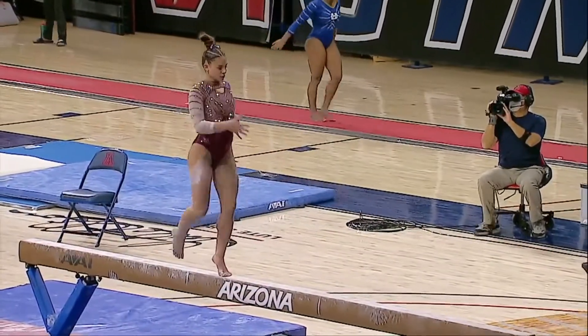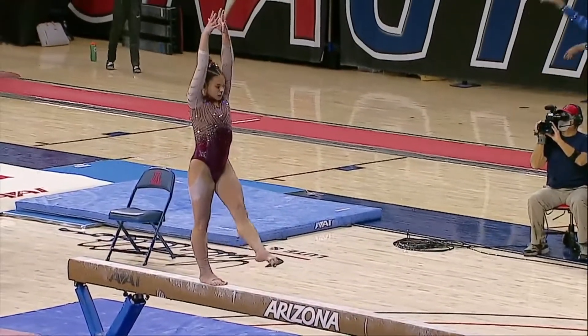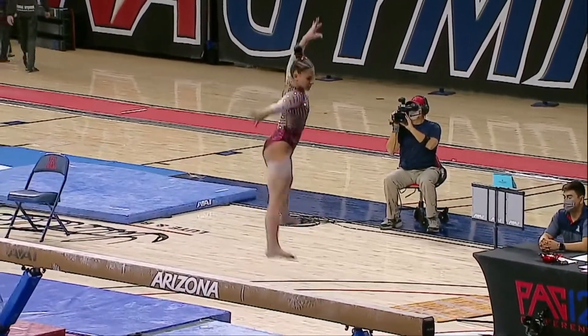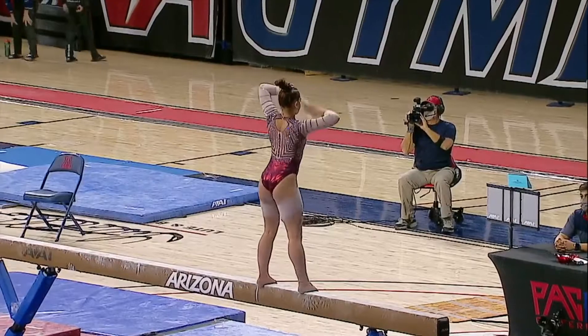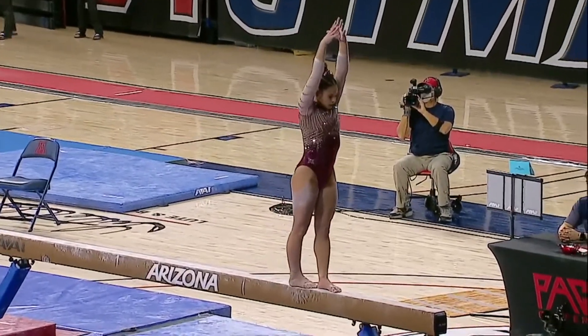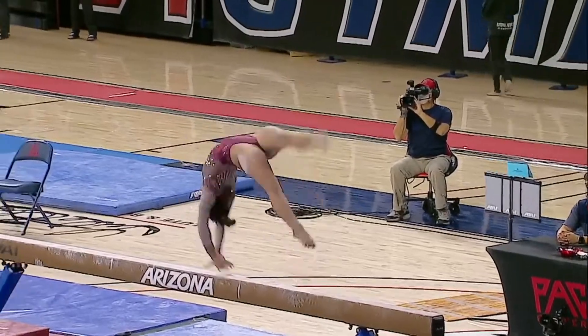Here she is. Setting up a front aerial into a straddle quarter — that's a mixed series. She's able to get bonus points for those two difficult skills together.